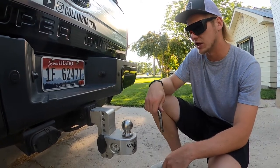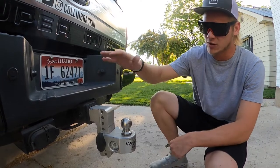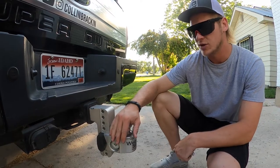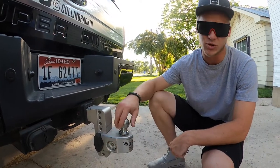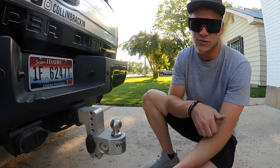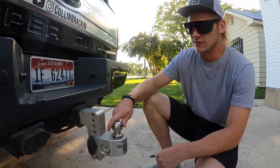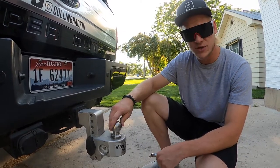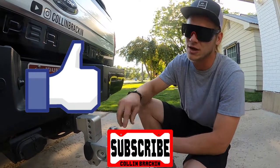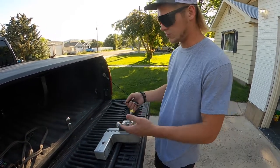That's it for today's video, guys. I hope this helped you out and gives you an idea of what I use to tow. It's very important to me that I'm loaded and distributed properly because we pull a lot of weight — upwards of 30,000 pounds, and as low as 3,500 pounds. No matter how much you're pulling, you should be distributed evenly. If this video helped you out, go ahead and give it a thumbs up and hit that subscribe button.